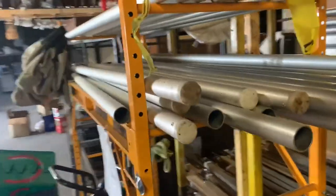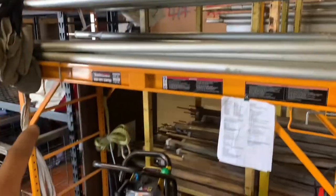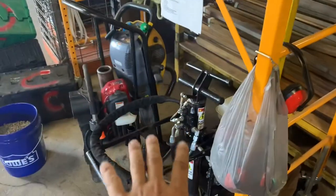Our center poles for the 20 wides go on this — I think it's called a baker's rack. We just bought this from Harbor Freight. They go right there, and then all of our stake pullers and stake drivers are underneath it.